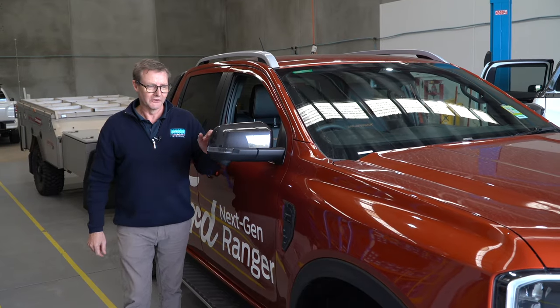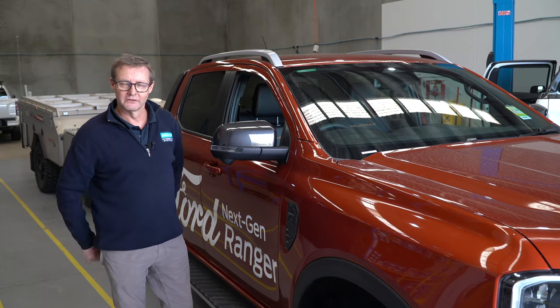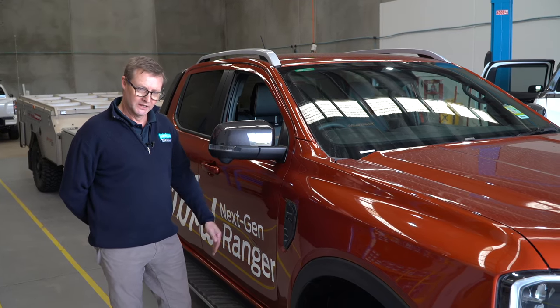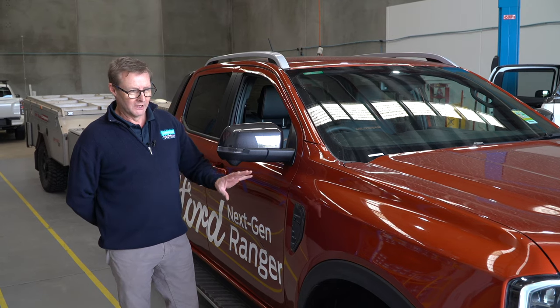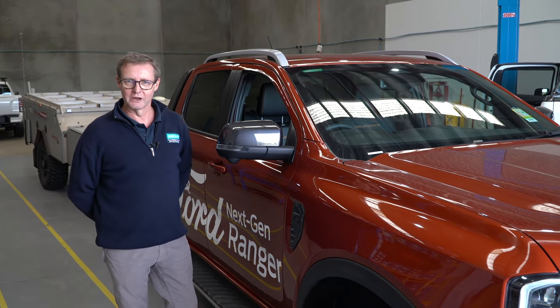So there we have it — a look at the factory integrated electric braking system on the next-gen Wildtrak. Thanks for watching. I'm Derek from Lovells Adelaide. Hit the subscribe button below and keep an eye out for future updates about the Ranger and other models we have coming.